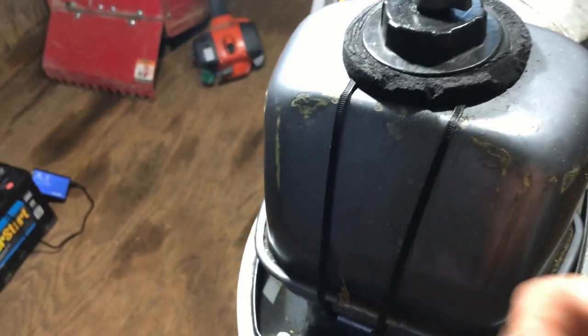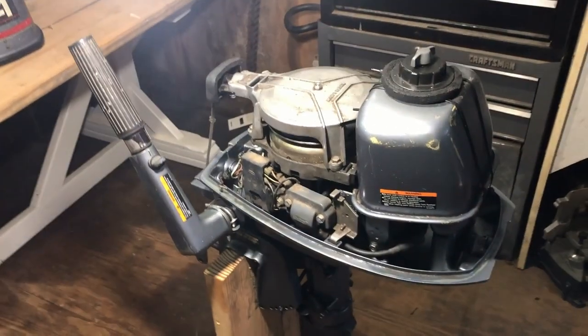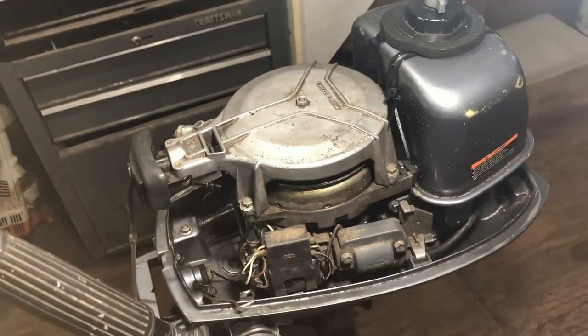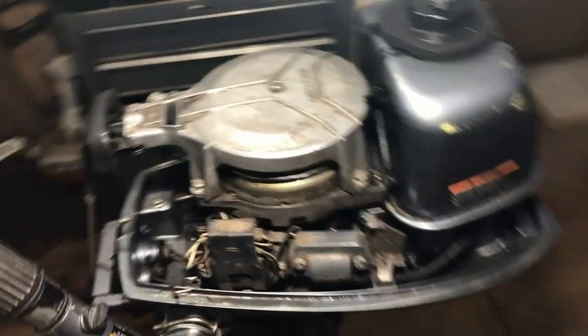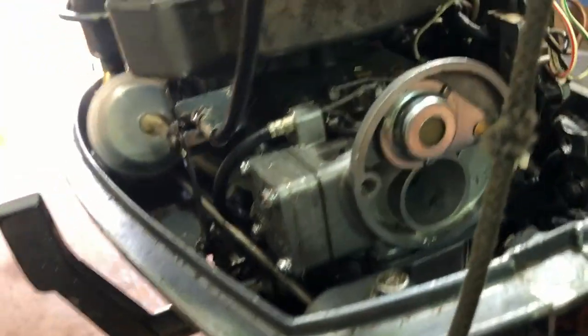Gas tank held on with zip ties. Had the cowl off once before — checked the spark, it's good. Did a compression test on the single cylinder, everything looks good there. Here is the carb.